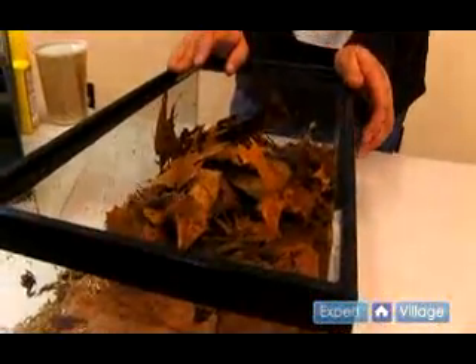At this stage the froglets will remain in these tanks for at least the next three to four weeks. Complete changes are done approximately every two to three weeks, more frequently if necessary.